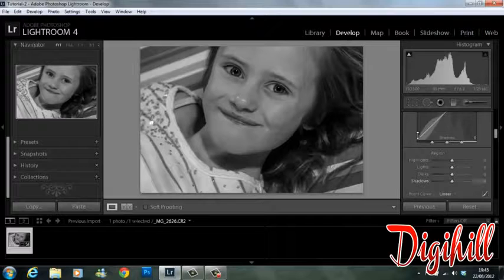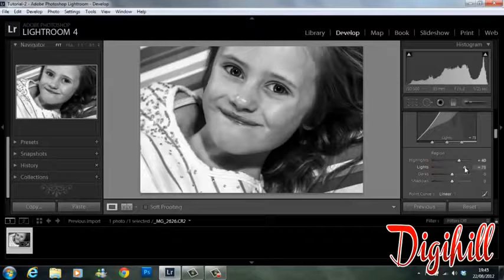That'll be enough. For clarity, not too much — about 38 will do it for this one. And for the tone curve, if you look at the highlights, what we're going to do is just bump these up.